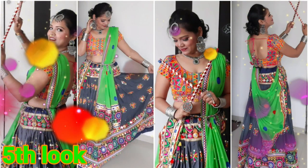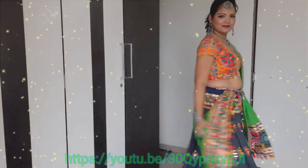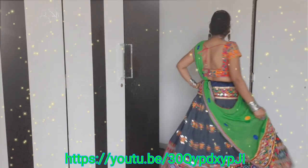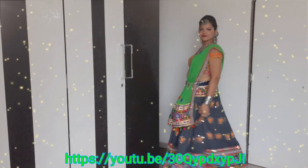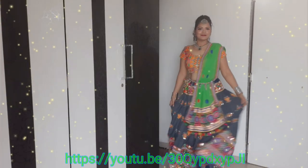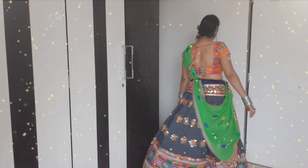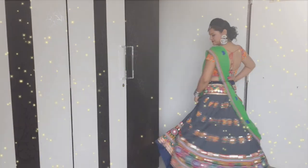Now the fifth look — this is a complete Garba attire with oxidized jewelry. I have worn a grey color chania with a multi-color choli, with neon green dupatta and silver oxidized jewelry. This outfit I generally prefer to wear. Guys, I have a complete video on this look which I am sharing here, so please watch that whole makeup, outfit and jewelry idea — it will be very helpful for you all.